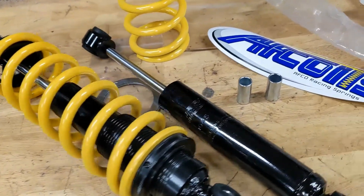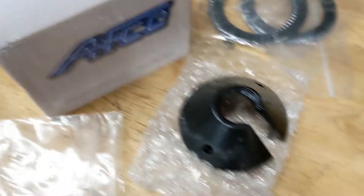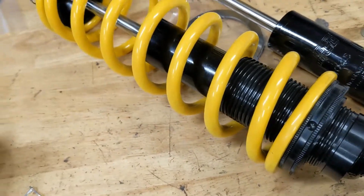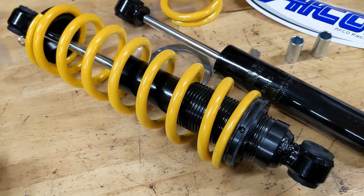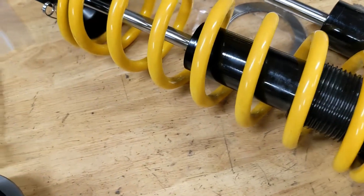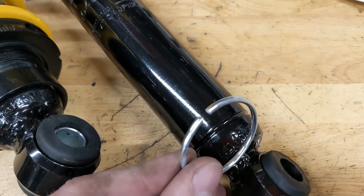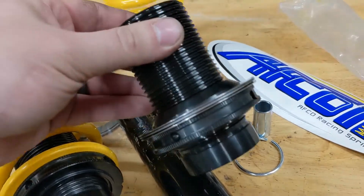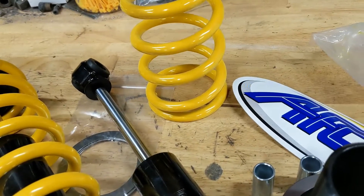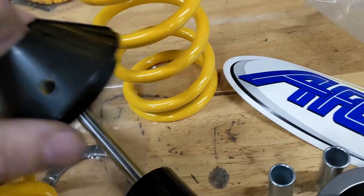Here's the coilover setup I ended up buying. I got them separate — comes with the shock, the mount kit itself, and then the coils. You can get whatever spring rate you want; I got 200-pound springs. This little body here has a snap ring that goes on first, then you slide on your coilover adjuster, then your spring goes on, and it's got this hat that comes on there.